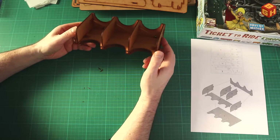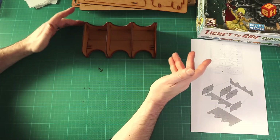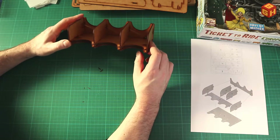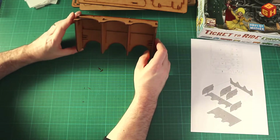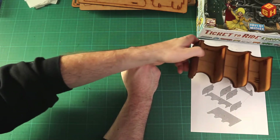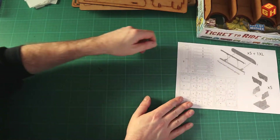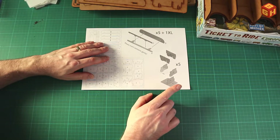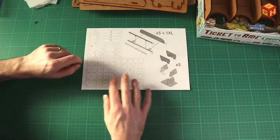So these are basically ramps to lift up the cards a bit. They could have just made the entire bottom sloped, but yeah — that's the card tray. Now I need the bottom of this next. There are five of these trays which hold all of the player bits — the trains and all the colors — and there are card holders as well.